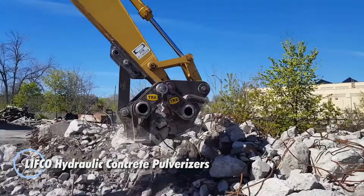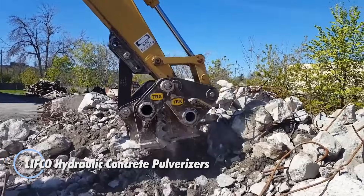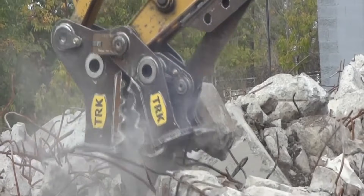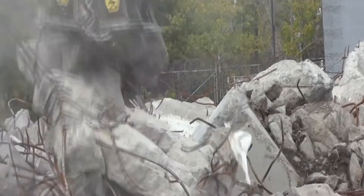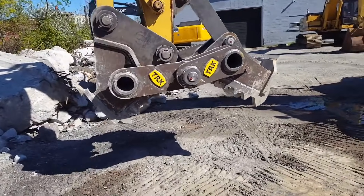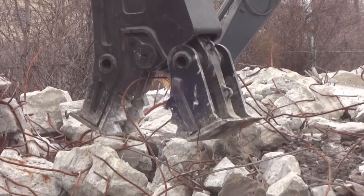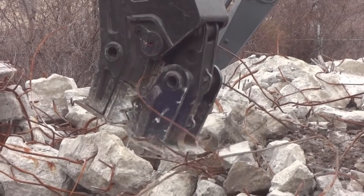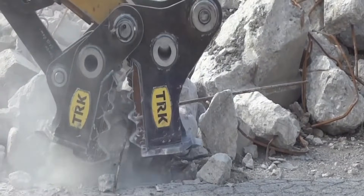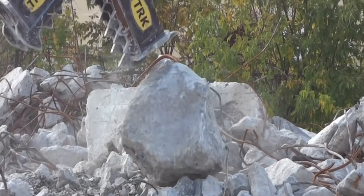Lifco Hydraulic Concrete Pulverizers are heavy-duty excavator attachments built to dominate demolition and recycling tasks. Using a fixed jaw paired with a powerful moving hydraulic jaw, they crush concrete with ease, break material down to manageable sizes, and cleanly separate rebar — all while producing far less noise and vibration than traditional breakers. Their rugged construction, replaceable teeth, and optional 360-degree rotation make them reliable, versatile tools for both primary demolition and efficient on-site material processing.